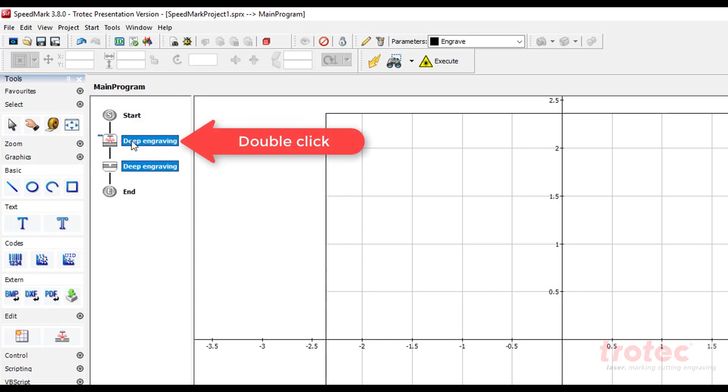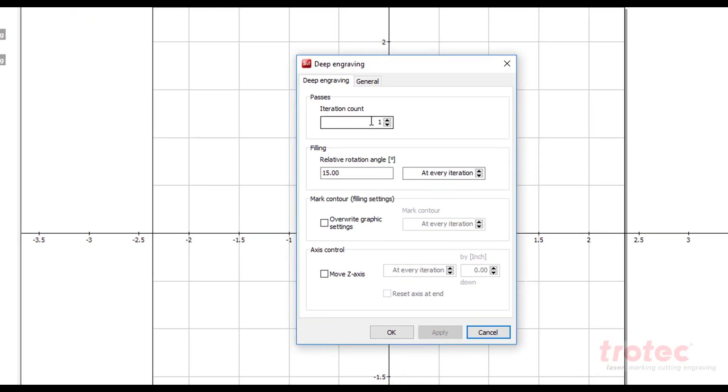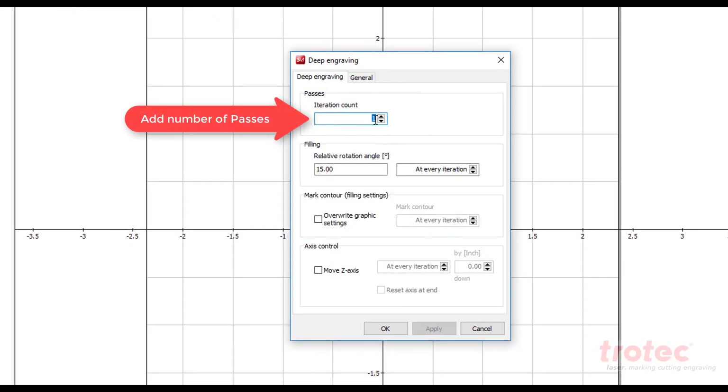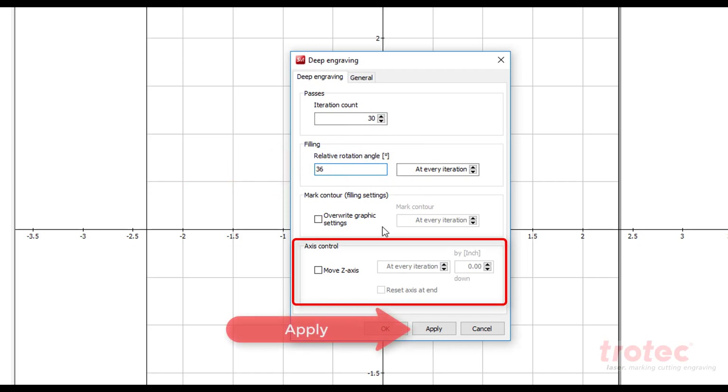Double click on the deep engraving in the flow chart and add the desired number of passes for the laser and the relative rotation angle. This will determine how many passes the laser makes and each angle the laser can actually process during the depth marking. You can also control the Z axis movement in here if desired.